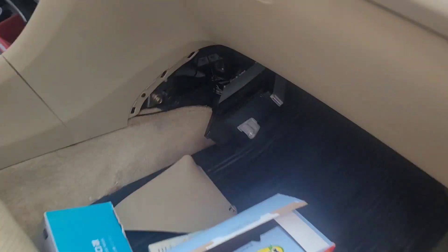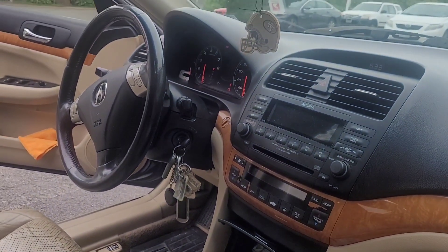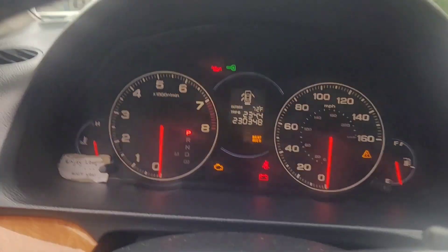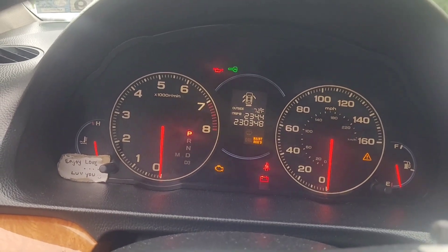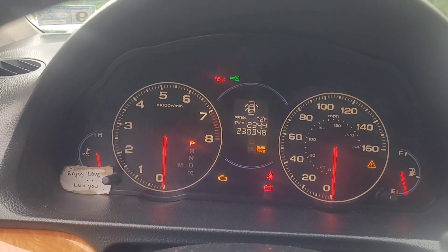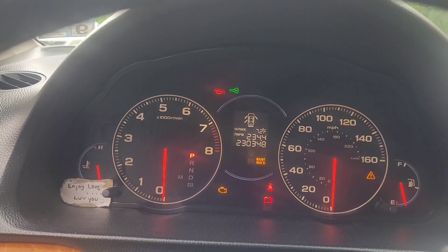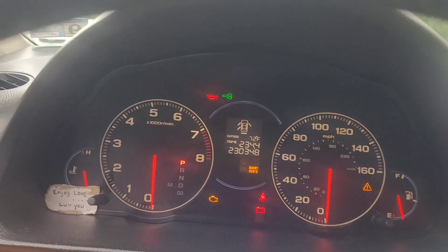All right, all five plugs are in there. The hypothesis is the potential of it starting right up and acting as if that flashing key means absolutely nothing — I think we all know what that means.